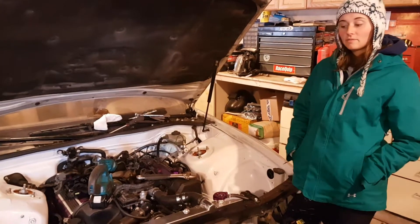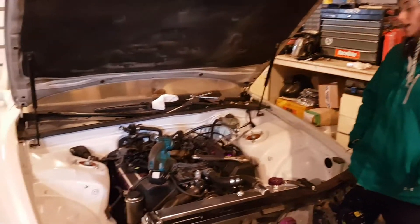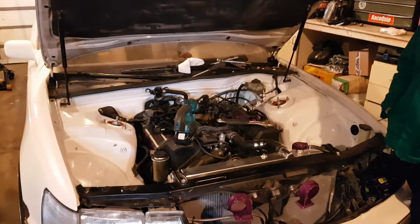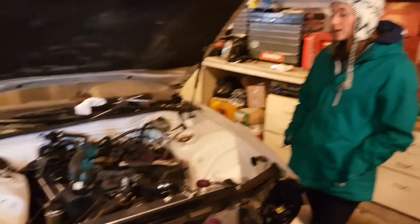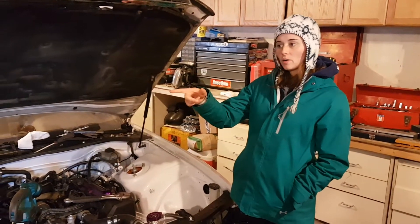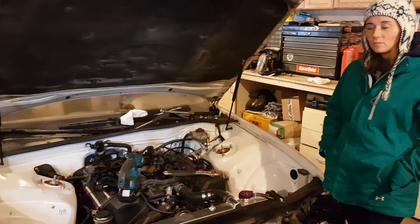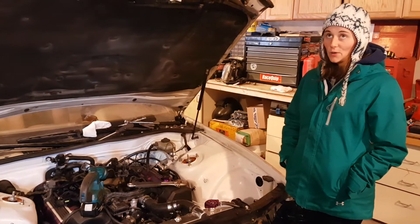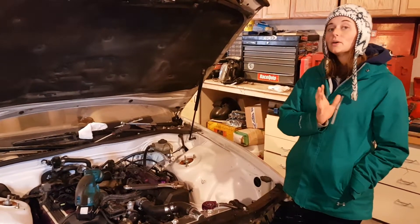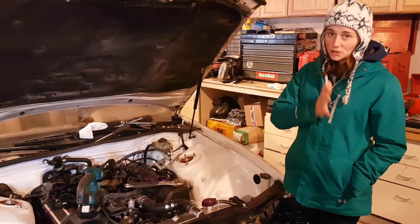In the last video, we left off not knowing what was wrong with the 1UZ. Fortunately, I don't need a new motor. What happened was we've never installed an automatic transmission before — we went straight from automatic to manual, my RSX is manual. So when we went to reinstall it, we didn't know you're supposed to take the torque converter off the motor, seat it inside the transmission, and then bolt the transmission to the motor.